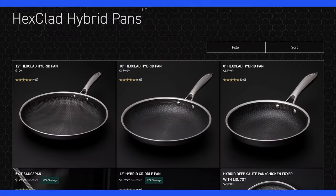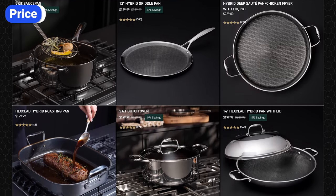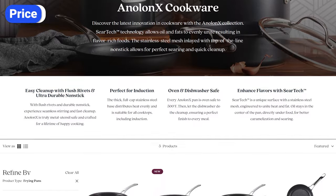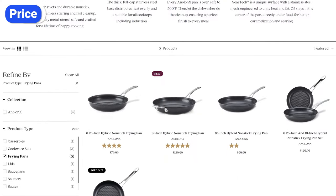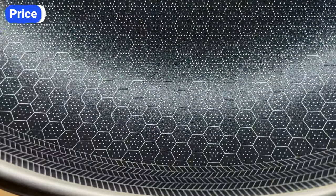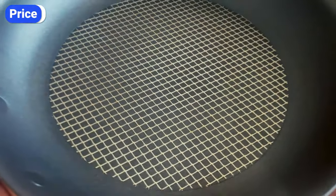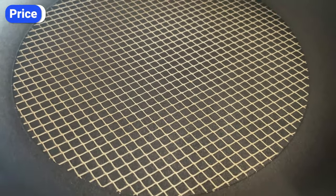Last but not least is the price. Hexclad pans are significantly more expensive than Anilon X — expect to pay between 40 and 80 percent more for Hexclad, depending on the product. Although they look similar, producing fully clad stainless steel pans with laser-etched steel ridges throughout is more costly than installing a stainless steel mesh on top of an aluminum pan.